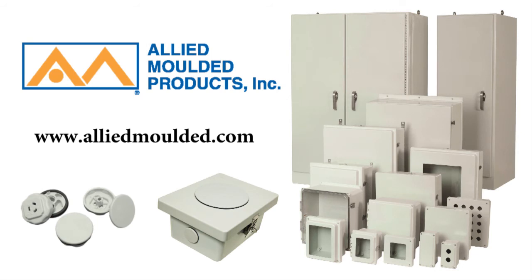For more information on Ultraplug or any other Allied Molded product, visit AlliedMolded.com.